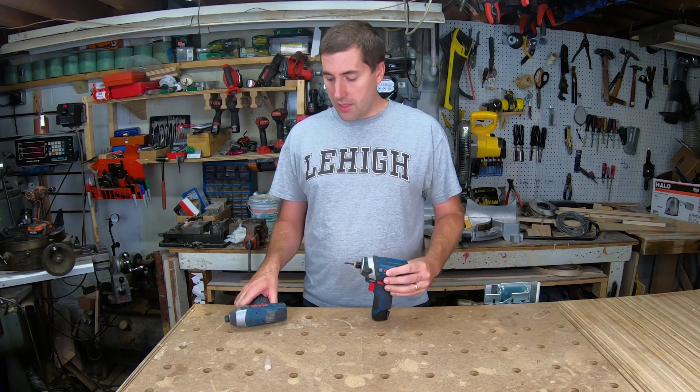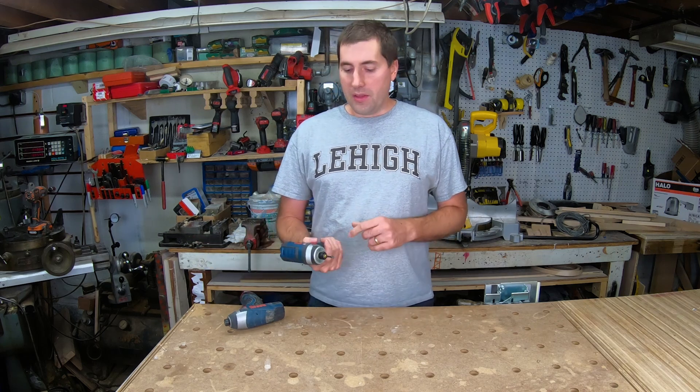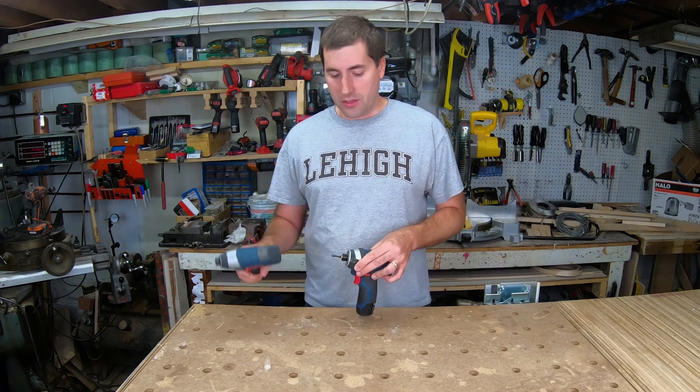The next thing that jumps out is that the older tool doesn't tell you how much battery is left. The newer one has a nice battery gauge on the front — three LEDs that tell you how much power is left. With the old one, you could kind of hear it when the battery got weak. This one you can not only hear it but also see it. So if you're going up on a ladder, you can take a look and see how much power is left. It's a great feature that was lacking on the original tool.